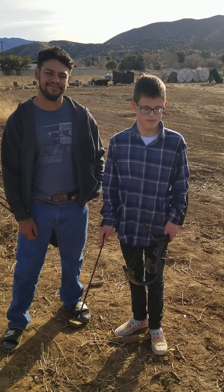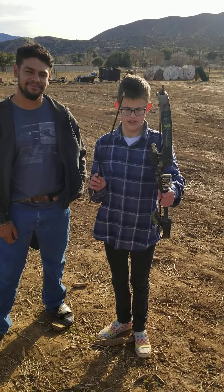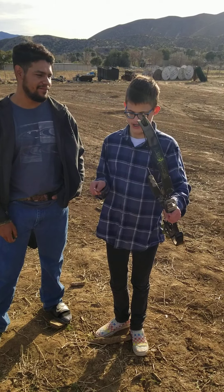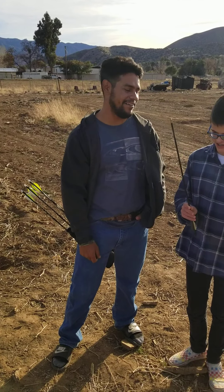Hey Charlie Squad, what's up? So today I'm with my brother Georgie and today he's going to be teaching me how to shoot a compact bow. He's also going to be explaining to me what to do. Hello Charlie Squad, I'm Georgie, and today I'm showing you Charlie how to shoot bow and arrow.